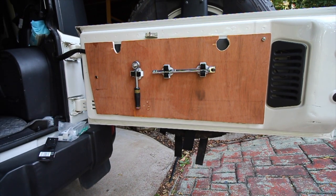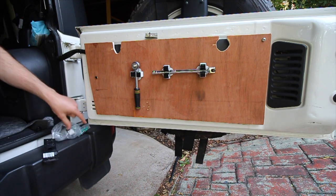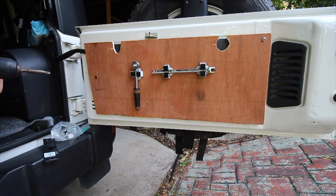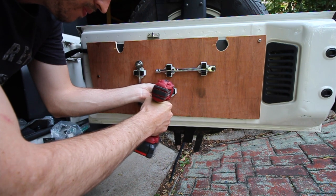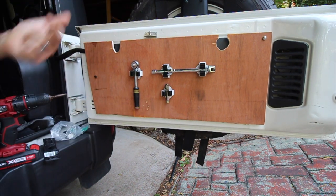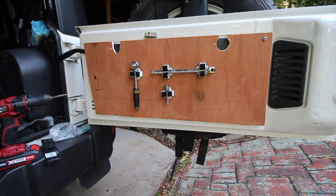With the other clips you can position everything else as you see fit. It can vary depending on what you want, where you want it, and what you're actually carrying. We'll try to add a socket there — so we've got our extension, that can sit like that. I'll probably end up buying a few more of these because they're really handy to have around.